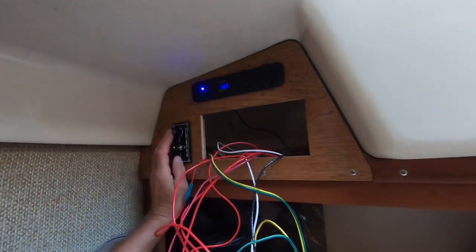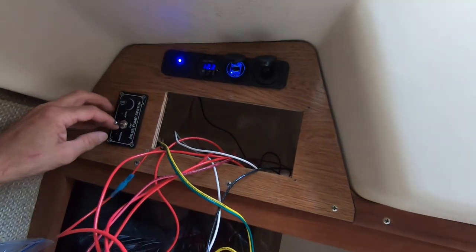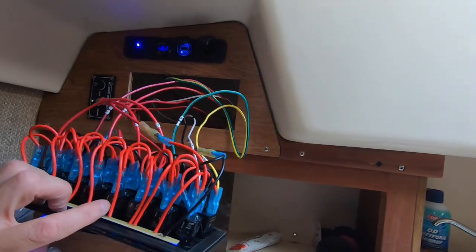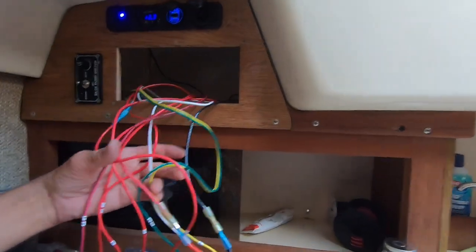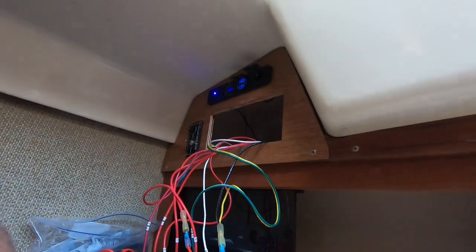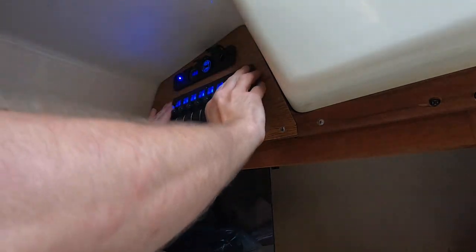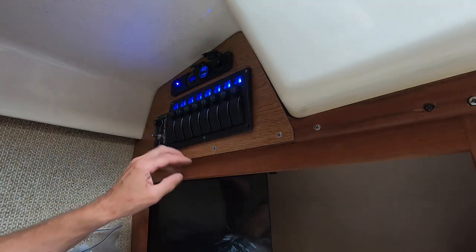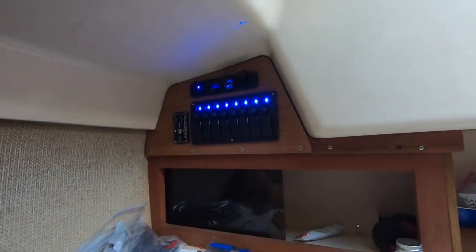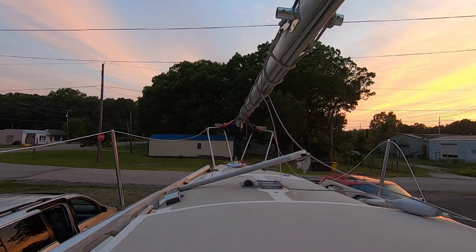The moment of truth. Batteries are at 12.3 volts and I have all the light wires connected up to this panel. Everything's in and wired — now we'll see if all the lights go on. Okay, trying the first switch, which says running light.